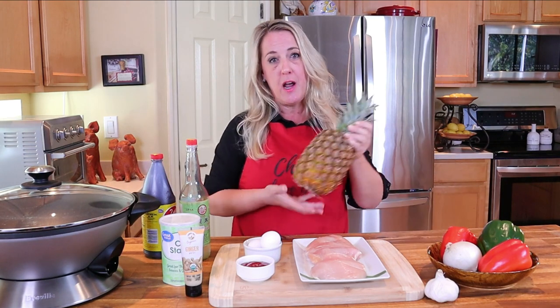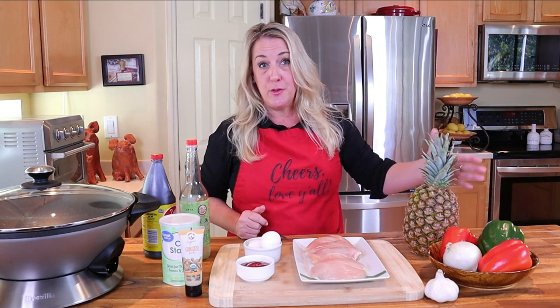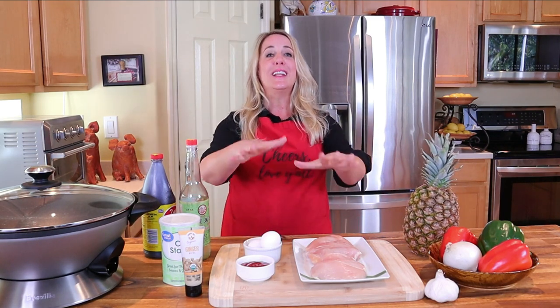I have an entire whole pineapple here, and while you won't be using all of it, I do recommend using only fresh pineapple. You can use canned if you have to, but I highly recommend fresh — canned pineapple has a slightly tinny aftertaste and the texture is different. PF Chang's uses fresh pineapple, and that's what I recommend.